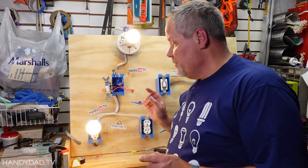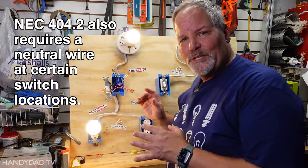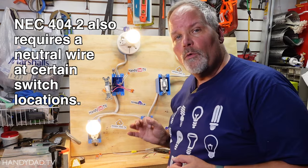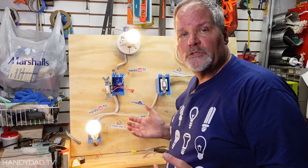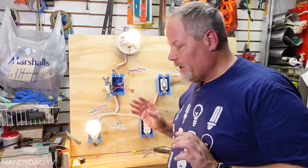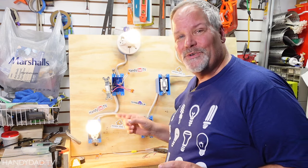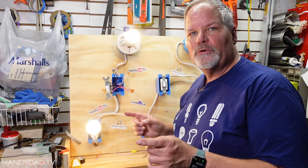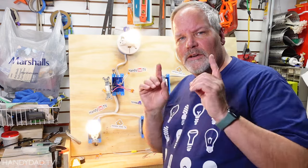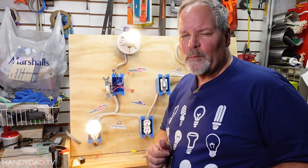Hopefully I've convinced you that it is a worthwhile investment to put three conductor wire to all of your switches. You never know when you're going to need a neutral in a switch box going forward, so it's best to have it there — and it's best to have it connected too, so you don't have to go searching for it. Capping it off, leave it in the box for future use, and you'll thank me for it someday.